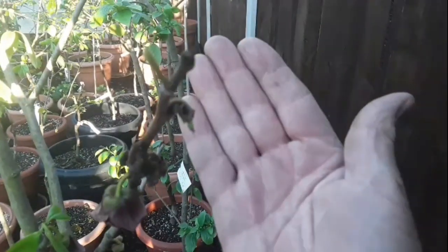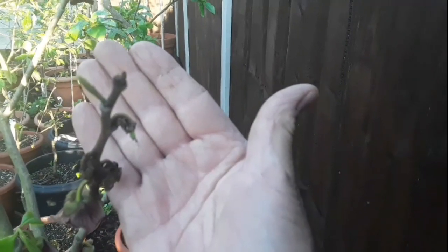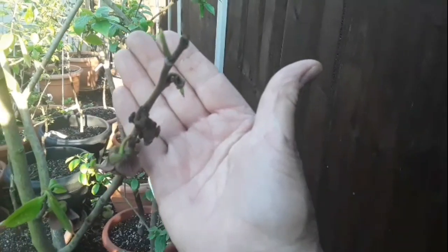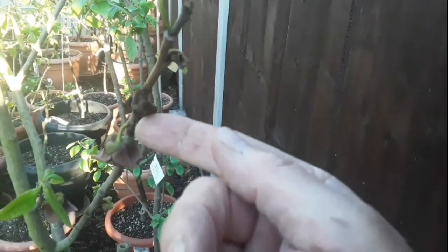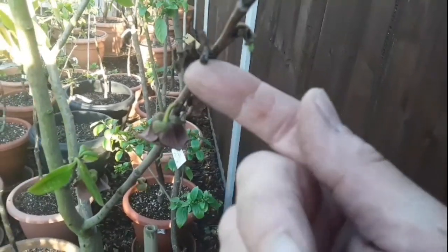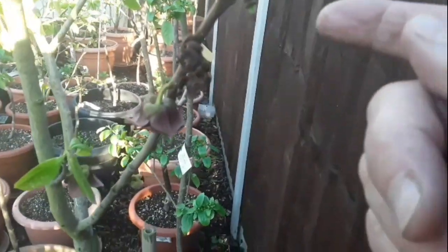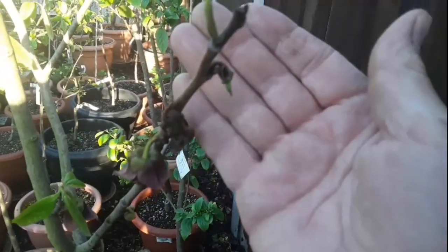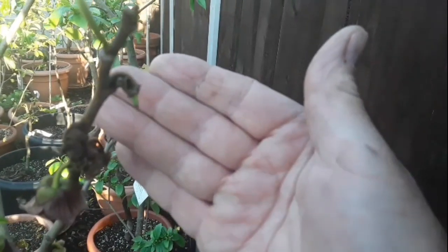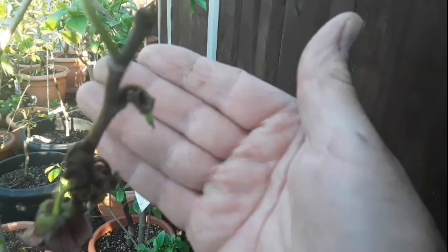Hello everyone, it's Brett here, Lionheart84. When your pawpaw flowers like these are finished flowering, they'll either drop off completely, like this one I'm attempting to show you, or you'll be left with two, three, or four little fingers like these ones here.